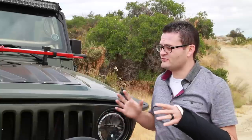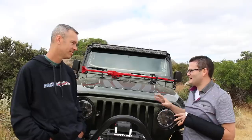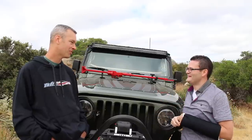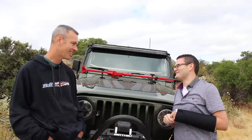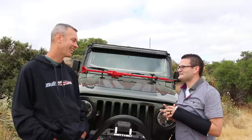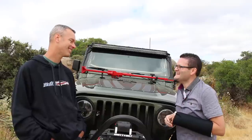The axles have both been strengthened. They already came with an ARB locker up front and a Detroit locker in the rear. If you would have done all that from stock and new purchase, you're talking at least $8,000. And I came in at $1,400 bucks. Wow — that's awesome.